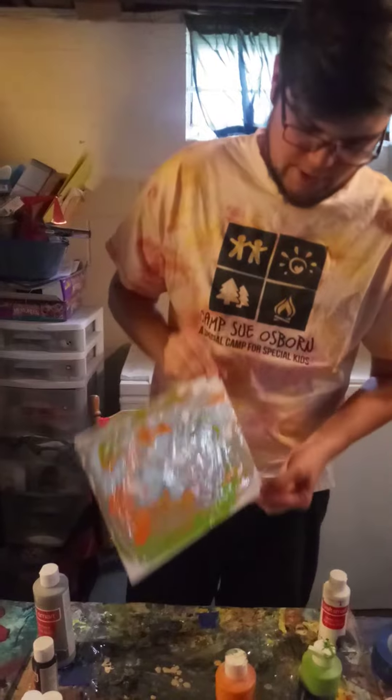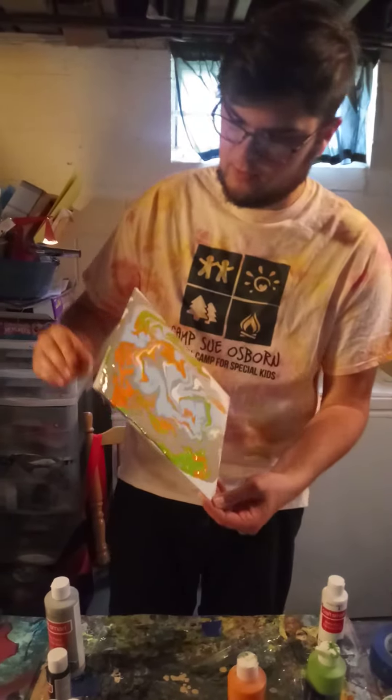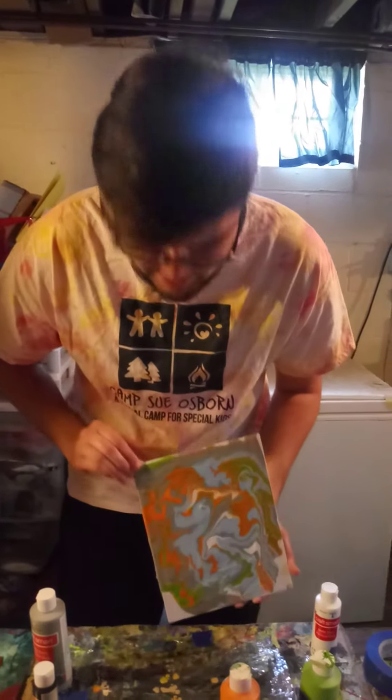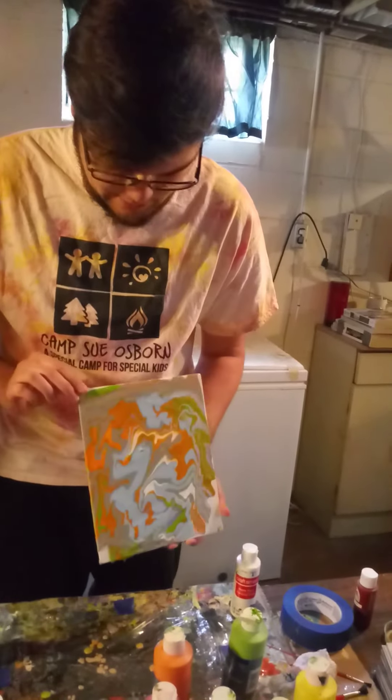I'm thinking this one's almost done. What do you guys think? Do you see how fast this is, too? Isn't that so cool? Now, if it isn't going to a spot that you want, don't be afraid to tap it — tap it down on the table.